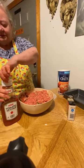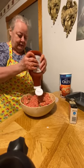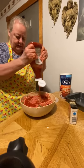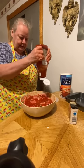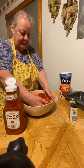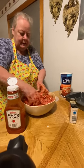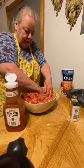Okay, I want to put some more of this in there — let's put some more ketchup in there. I think I need to get me a bigger bowl!